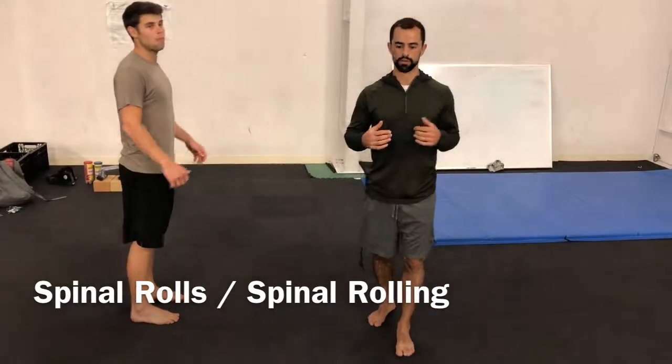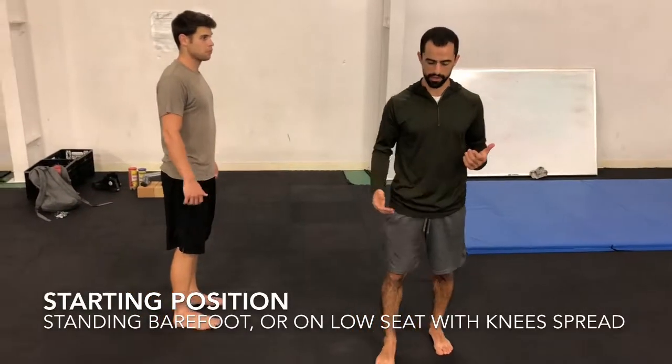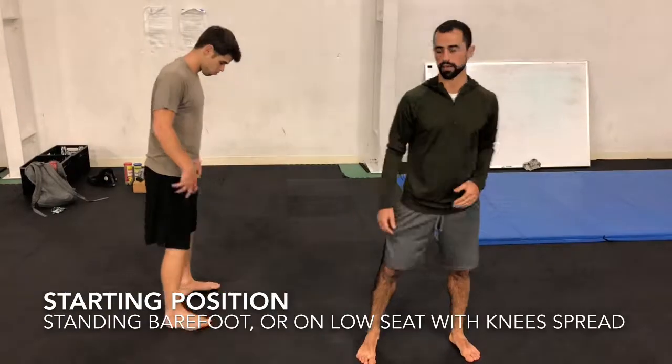These are spinal rolls. We'd be doing these from standing up if we can. If we have to sit, that's okay, but we'd get the knees kind of spread out so we can get down in between.